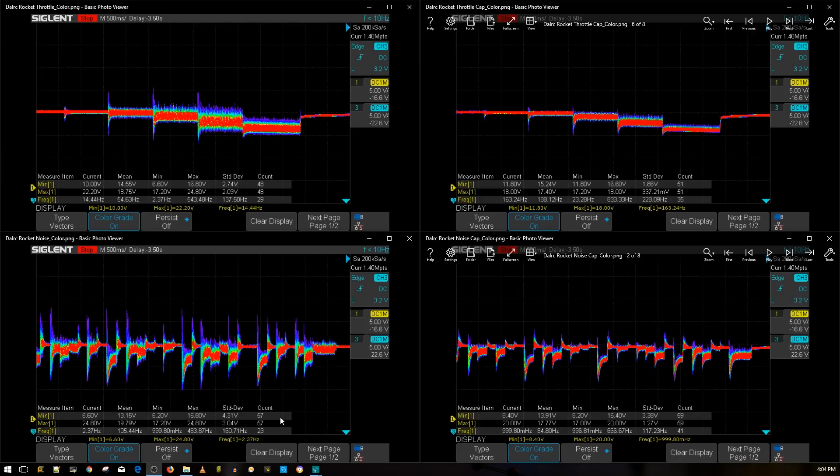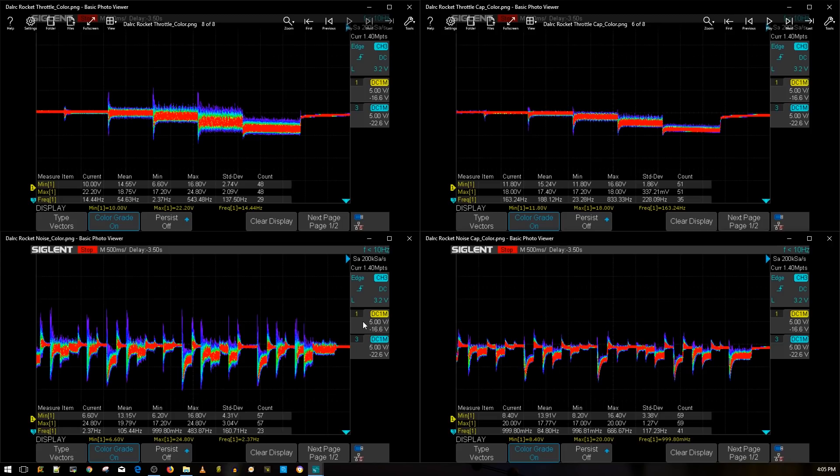The results are in and it's looking very good. This is the DAL RC Rocket 50 amp version — don't mistake it for the 45 amp version, the heatsink looks somewhat different. On the left we have the DAL RC Rocket with no capacitors, and on the right we have it with the 560 35 volt Rubicon low ESR capacitor provided with the ESC. With the low ESR cap, it looks beautiful — it's essentially a perfect result.